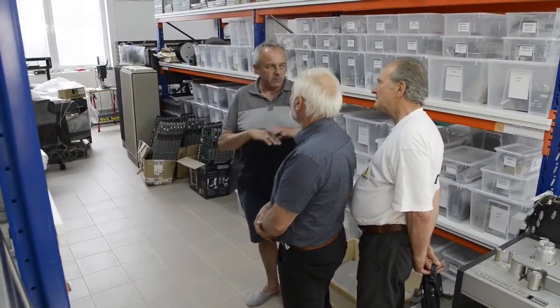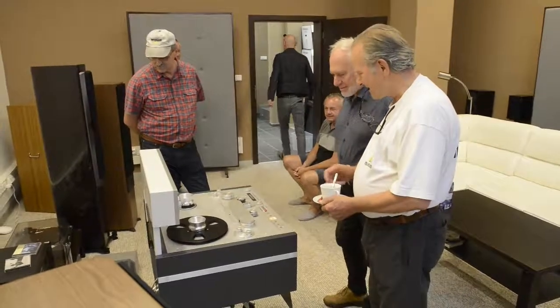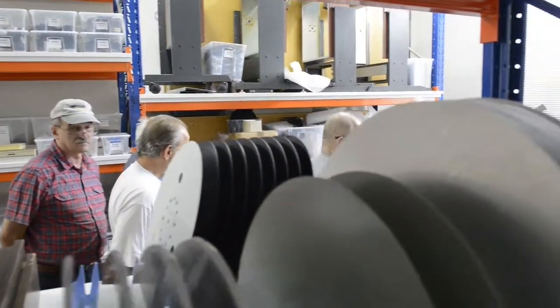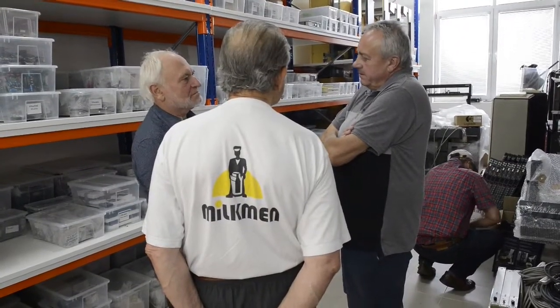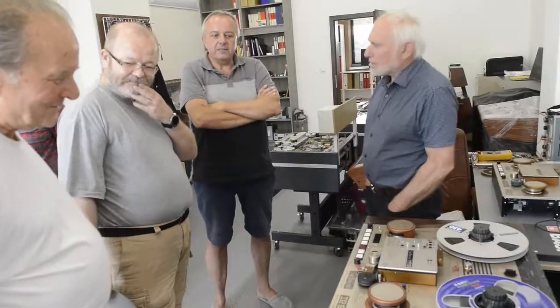Not just repairing, but building new ones. The owner had all the parts from Stellabox and also all the original drawings and the films and everything. It's not a studio machine, it's a machine for recording exterior. It's very expensive.